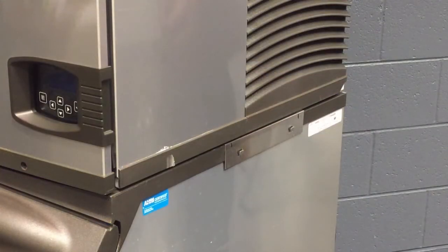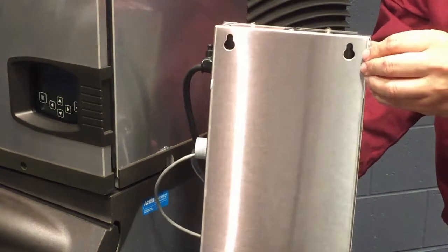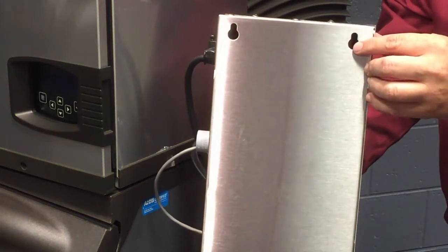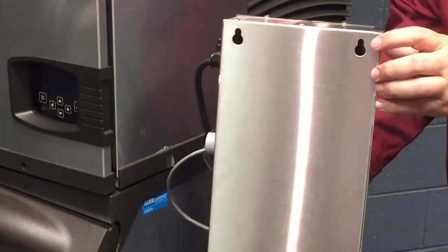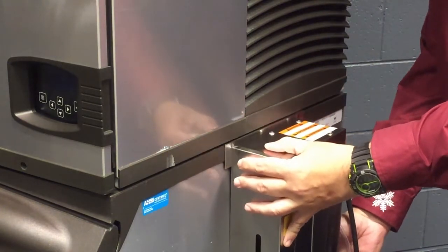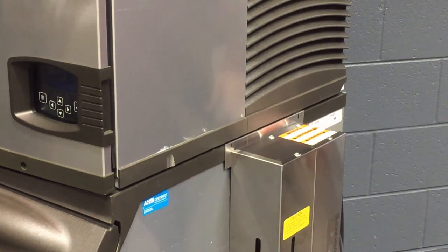Now that we've mounted the ice machine on top of the bin and the bracket that's already on the bin, we're going to mount the AUX cleaning system onto the bracket. You can see there are two key slots on the back of this AUX box that have to go onto the two little tags on the bracket. We're just going to turn it around and place it on those two slots, and then we'll be able to run the wires and the chemical cleaning tube into the machine.